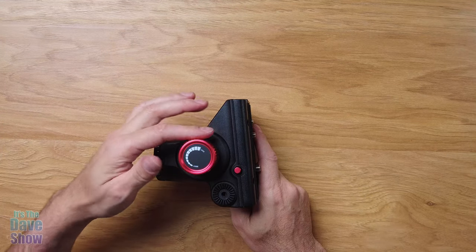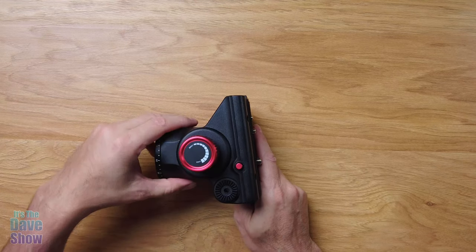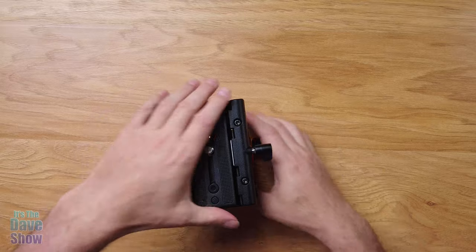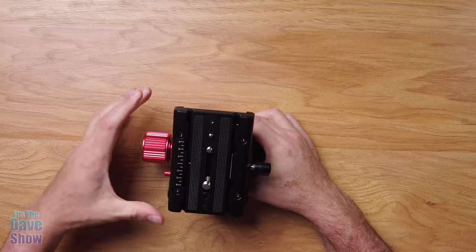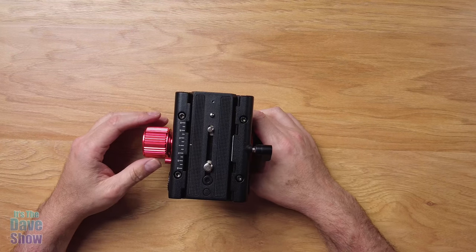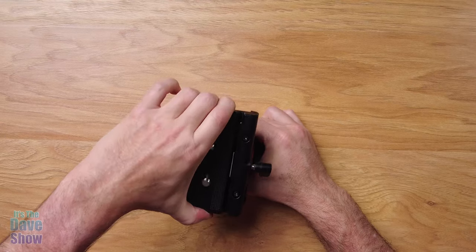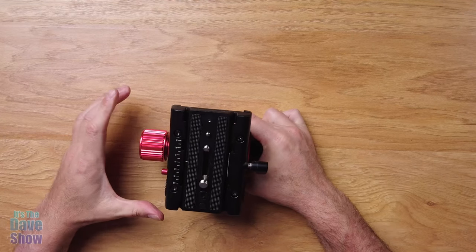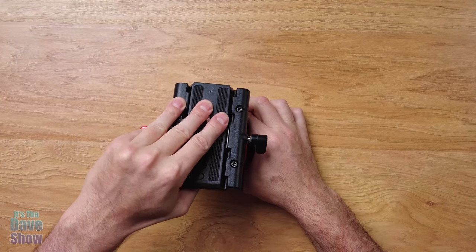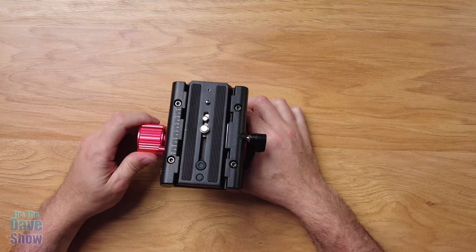This has a nice big knob on the side — it says 'loose' and 'tighten.' You can loosen it and this controls your tipping and panning. It's spring loaded — this is a fluid head tripod head, and you can see it's a bit hard for me to demonstrate without a camera on it. You can get it to where you want, nice and stiff, and then lock it into place. That is super cool.